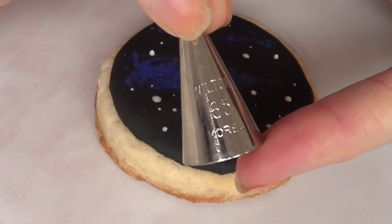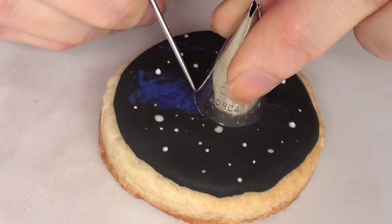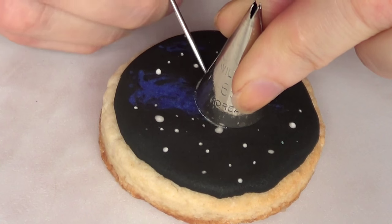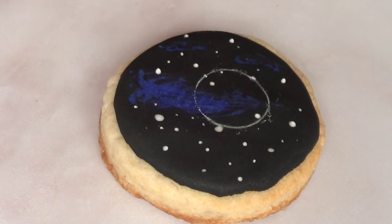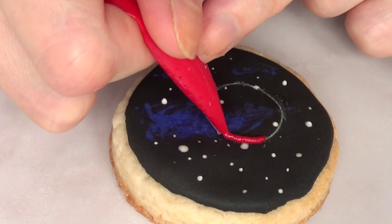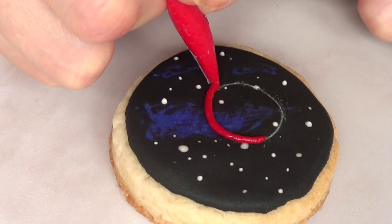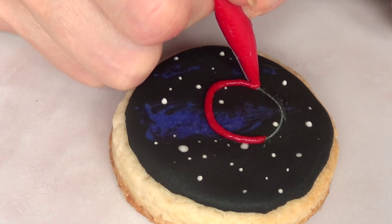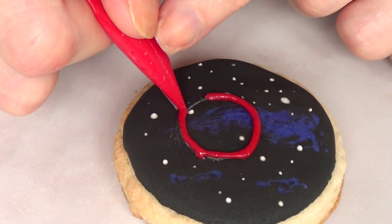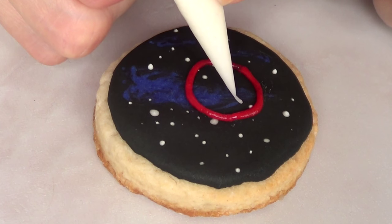Once my cookie is dry and set — make sure it is, because if not your icing will break — I'm going to take a piping tip. It doesn't really matter what number, as long as it's small. Then with my scrub tool I'm just going to mark around the circle. And then with my red royal icing, I'm going to go ahead and add a line on top of the previous line — the previous line was just marking where I wanted my red line to be.